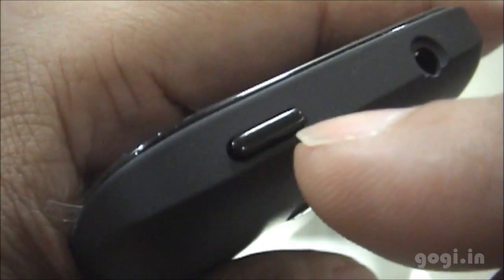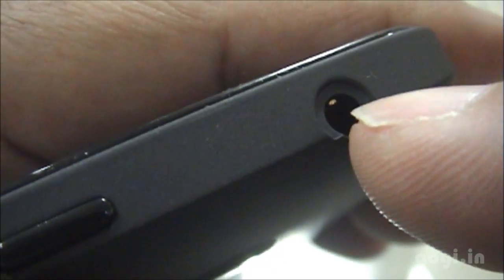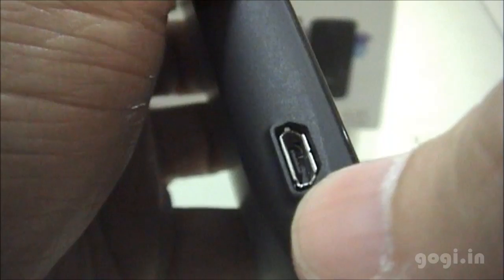There are no buttons on the right side. On the top you will find the power and lock button and the 3.5 mm jack. On the left side you will find the volume rockers, and below that on the same side you will find the micro USB port.